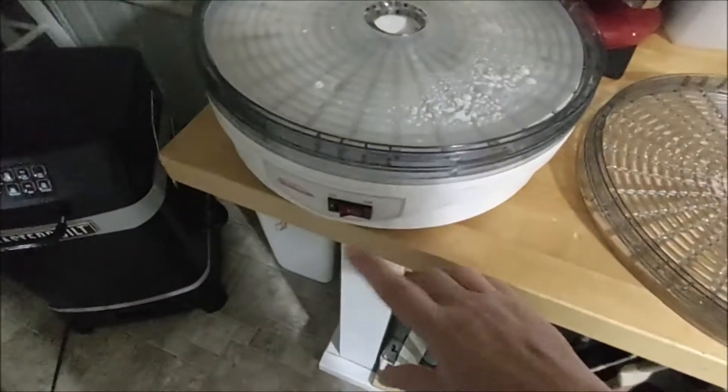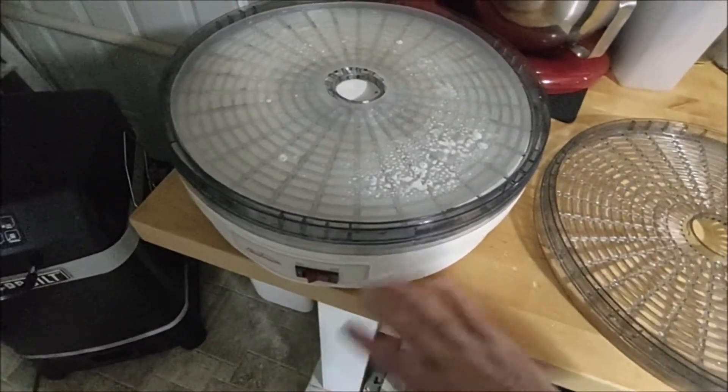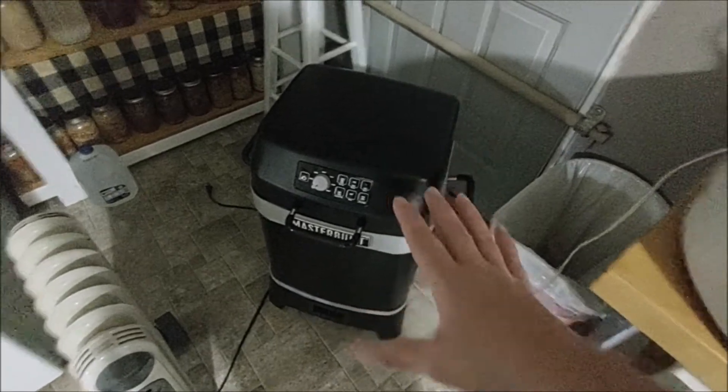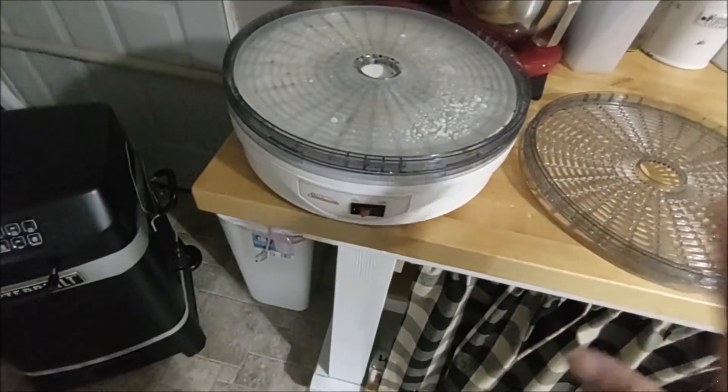I got this dehydrator from my neighbor in the back — he didn't have a manual or anything, but it heats up pretty fast. One day I might use the built-in dehydrator function in my oven, but right now I'm just going to try this little method.